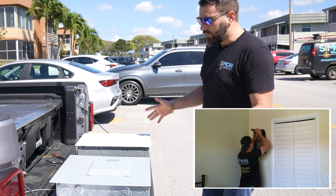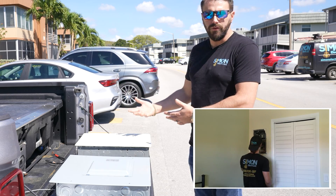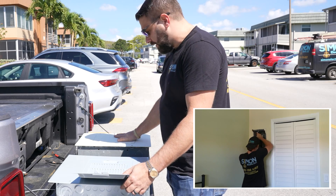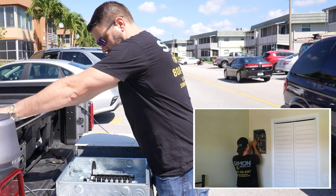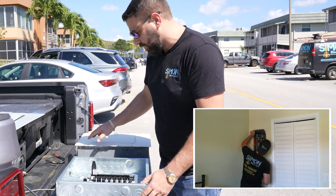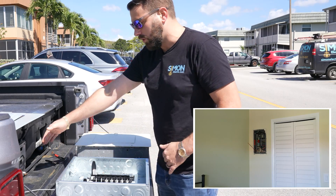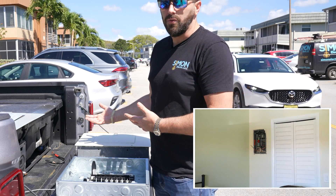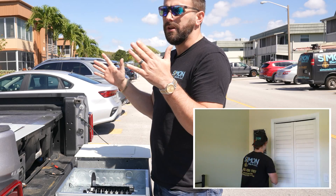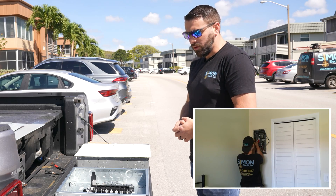I wanted to take the time to go over the differences between the two panels — that's something that would hold a lot of value to potential buyers all over the country that need a panel removed and replaced. This is a General Electric panel. It has the same capacity as the panel we're removing and it has plenty of space. The footprint isn't too big in comparison — a lot of other manufacturers for this amount of breaker space are going to have a larger footprint in the wall.